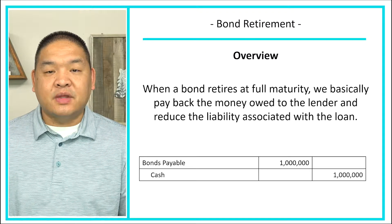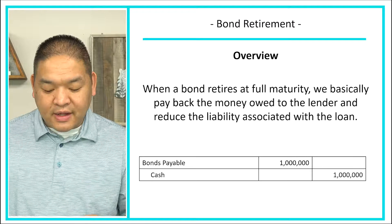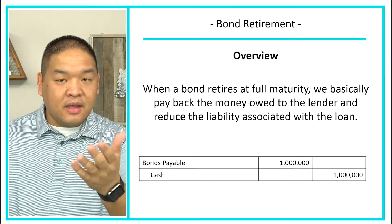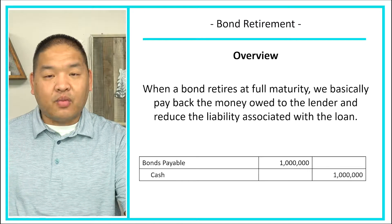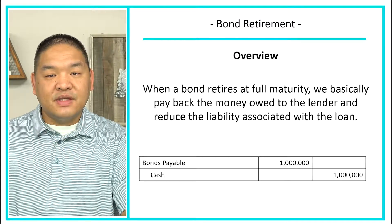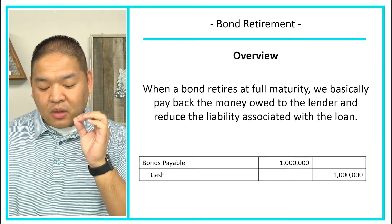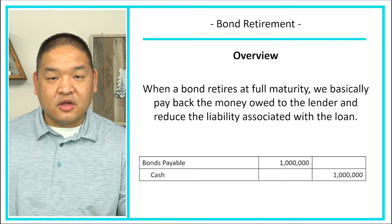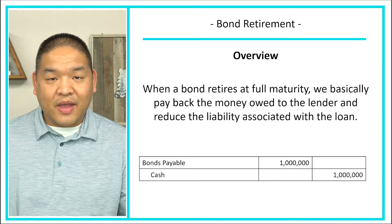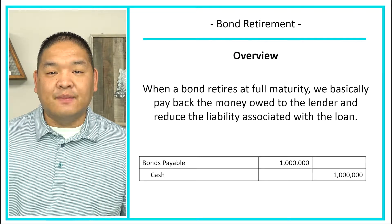For example, it might look something like this. We're going to debit the bonds payable for a million dollars and then credit cash because we're going to pay cash of a million dollars. Notice that there's nothing here about premiums or discounts — this would be the same for all bonds. If we take it to maturity, we debit the bonds payable for the actual bond amount and credit cash for the actual payment, regardless of how it was issued at the very beginning.